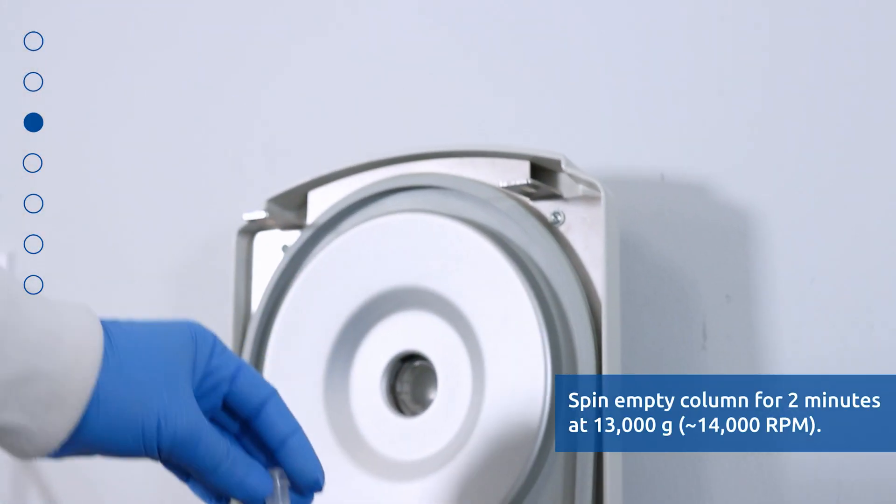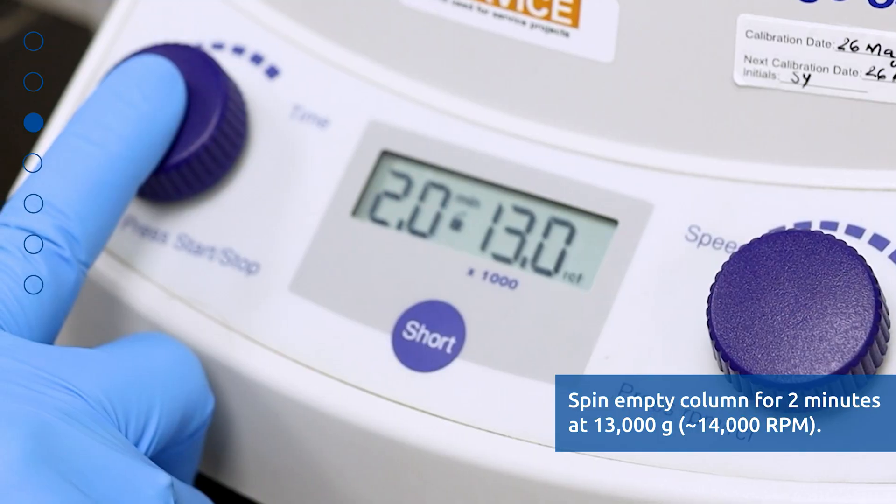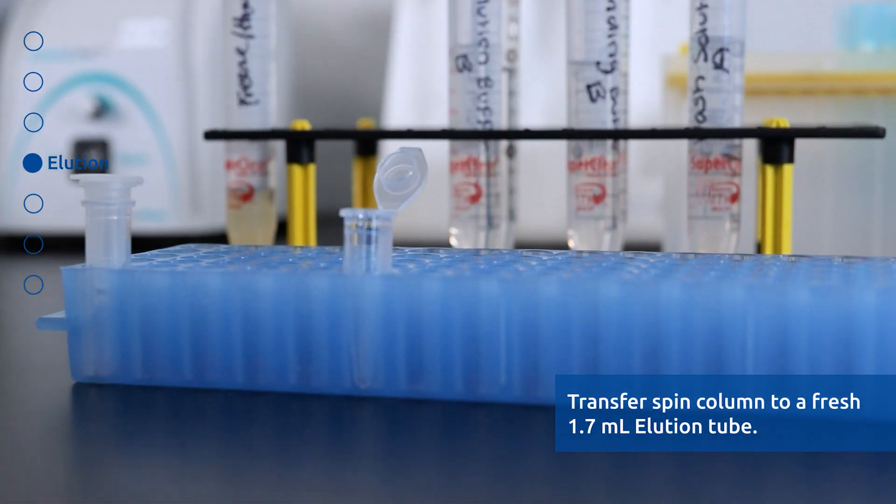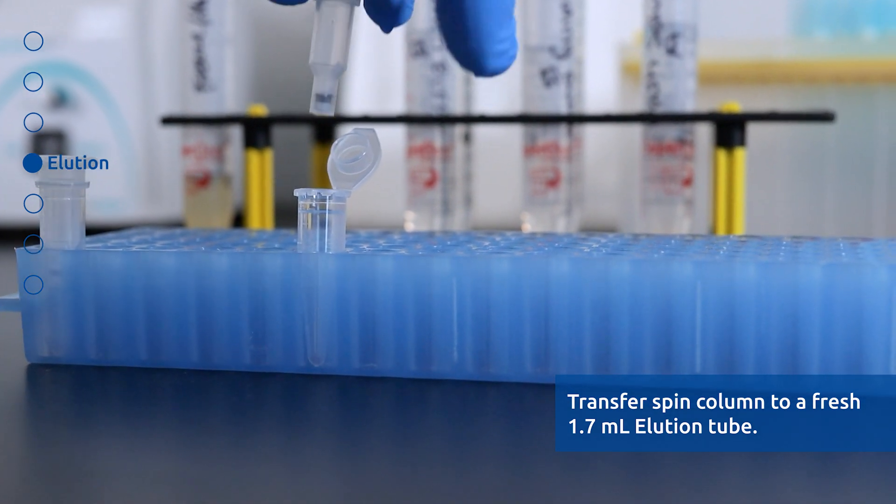Spin the column empty for 2 minutes at 13000 G or 14000 RPM. Discard the collection tube. Transfer the spin column to a fresh 1.7 ml elution tube.